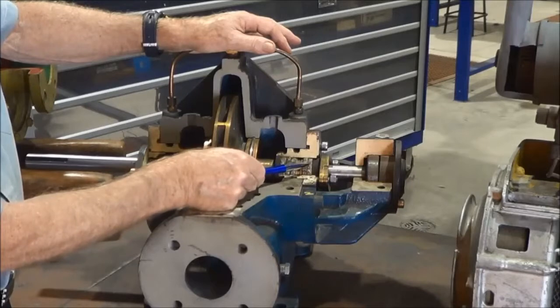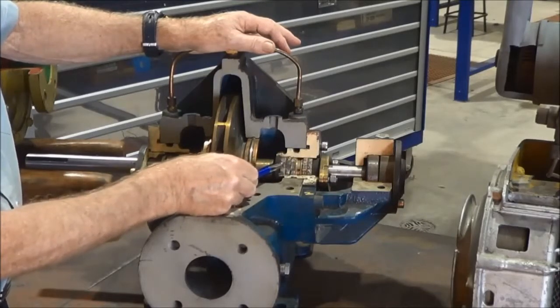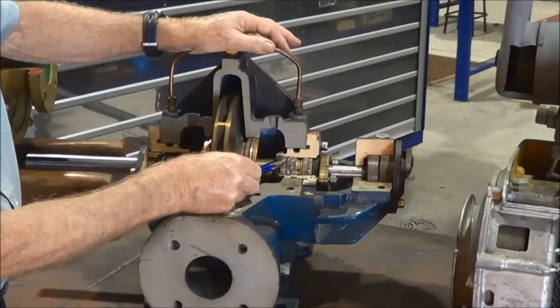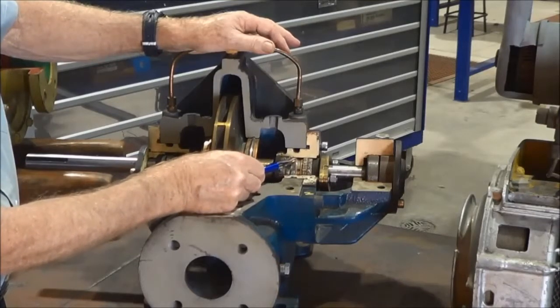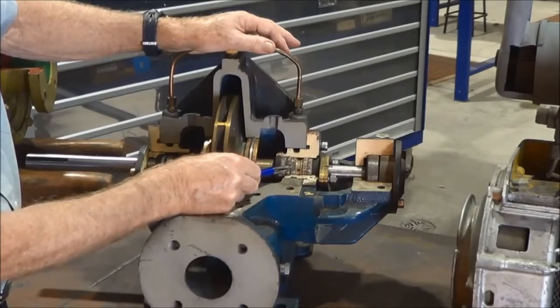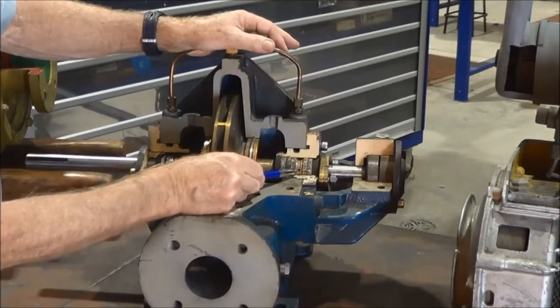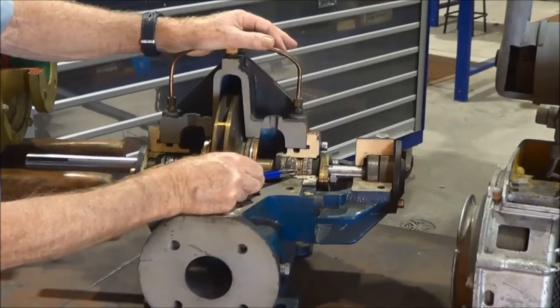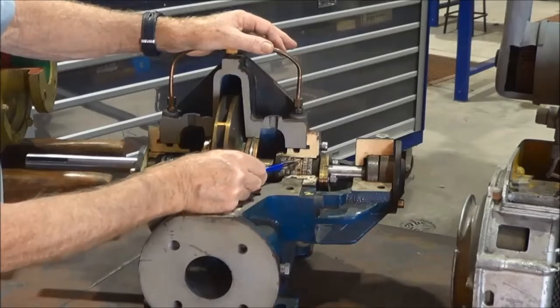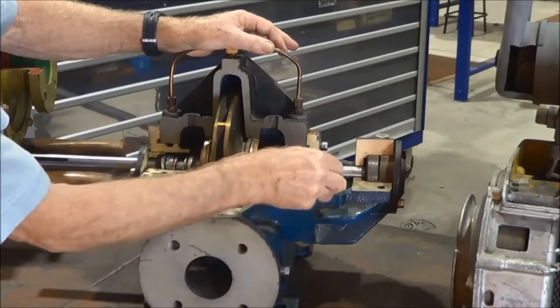It's important that when packing the gland, the lantern ring is positioned in the correct place — opposite the hole that's drilled into the casing — so that the water comes down into it. Looking at this gland, it looks like the lantern ring could move down one round of packing, so maybe two rounds of packing, then the lantern ring, then three rounds of packing would be a better installation than what we have there now.